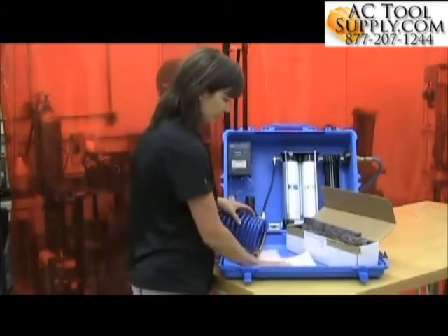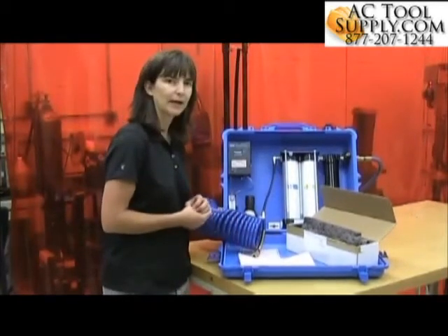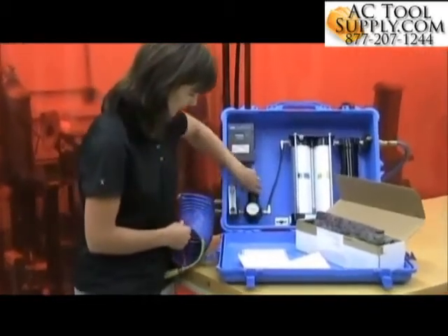According to the instructions, I need to set my air line pressure to 50 psi. So I'll adjust that here.